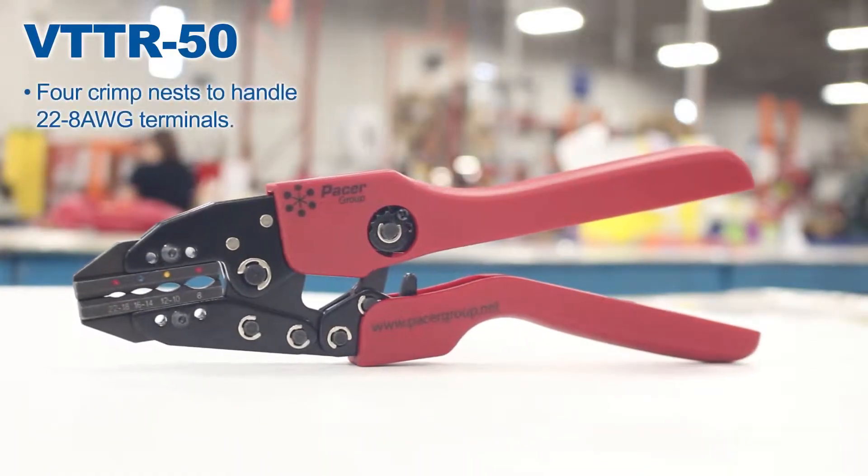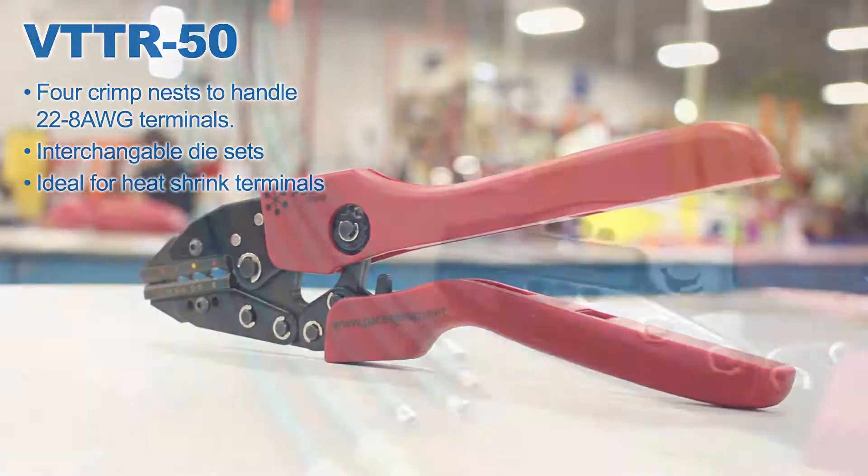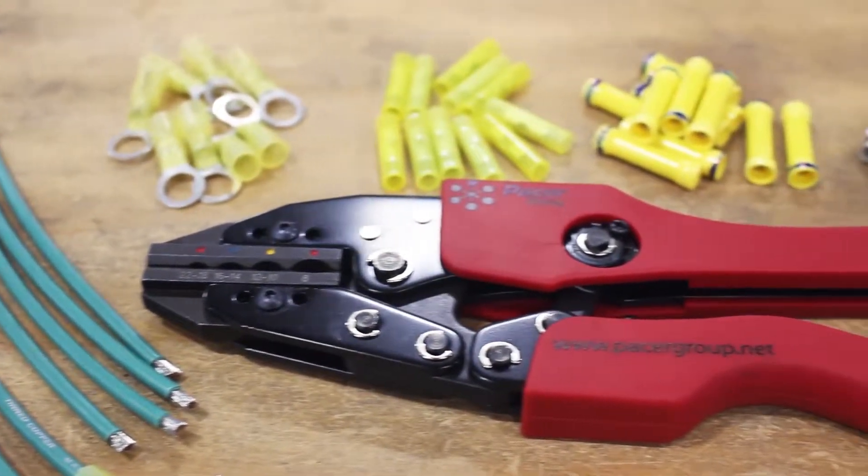The VT-TR50 handles 22 to 8 gauge terminals, has interchangeable die sets, and is ideal for heat shrink terminals. You can use it on nylon, vinyl, or even bare connectors.